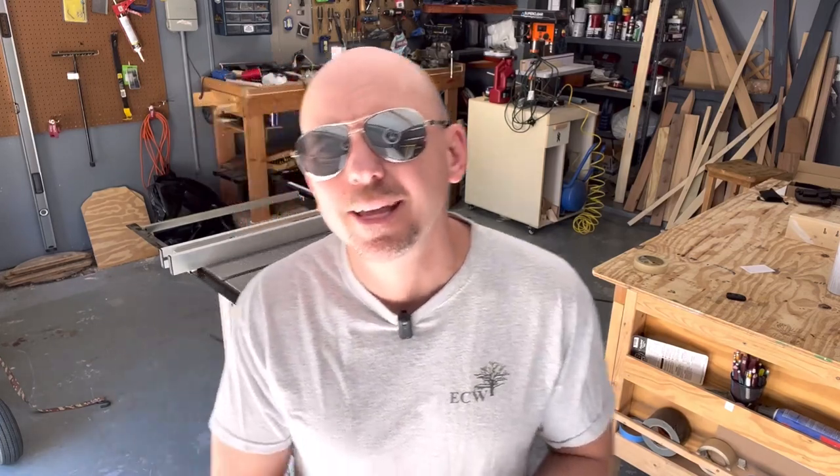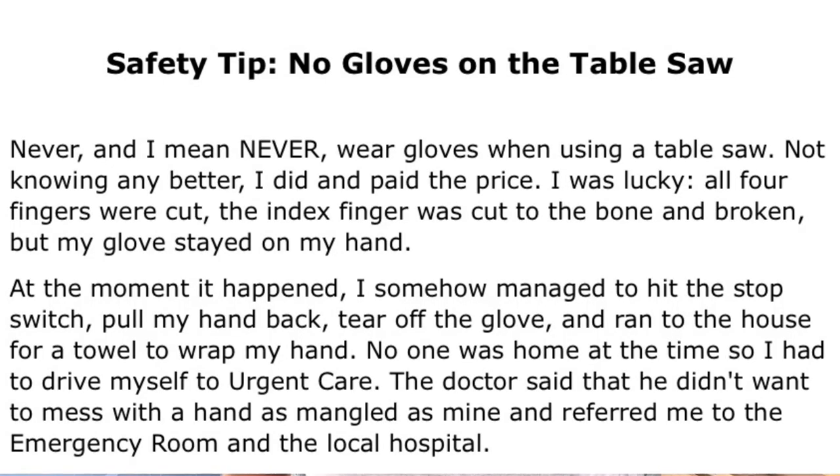First thing: eye protection — wear some type of eye protection. Also hearing protection — protect your hearing. I see some people wearing gloves on table saws, and that's not my preferred thing to do. If the glove gets hung up on something or the blade grabs it, that could be the difference between being cut and your hand totally mauled. My personal opinion: leave the gloves off when dealing with a table saw or any rotating tool.